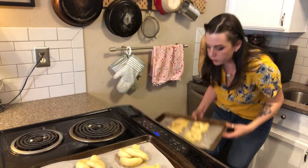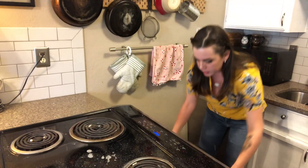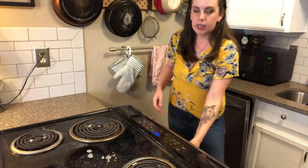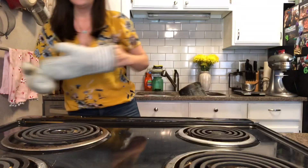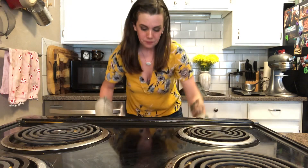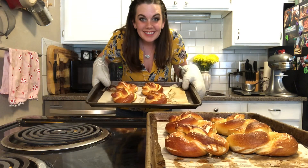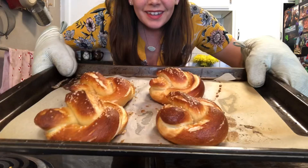Once you have them egg washed and sprinkled, place them in a 450-degree oven — stacked one sheet on top of the other. They're going to bake for about 15 minutes. Halfway through, I switch them and turn them. You guys are going to freak out when you see these — it smells like a pretzel stand in the mall right now. Isn't it amazing when it all just comes together?